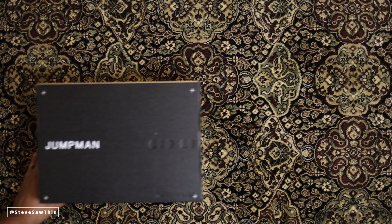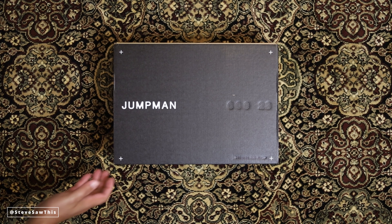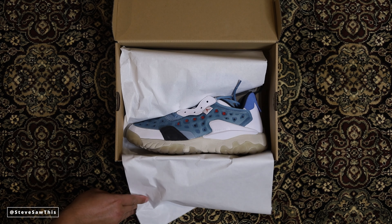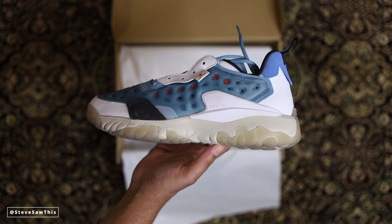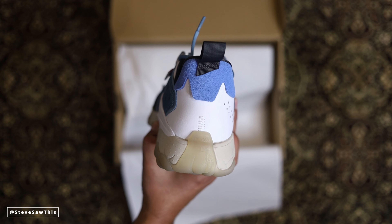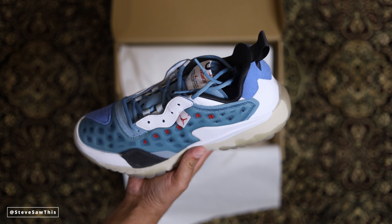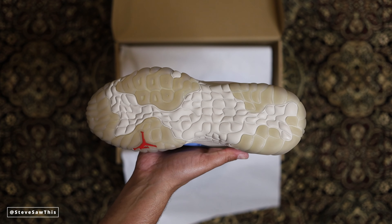Now let's talk about the Delta 2s. When the first Jordan Deltas came out I was pretty excited because they looked very dope in photos. They were kind of piggybacking on what a lot of designer sneakers have been doing recently — going for that overly technical, mixed material, futuristic look. But Jordan Brand was saying, hey, you don't gotta pay $700–$900, we'll do it for a hundred and some change and give you basically the same look and probably very similar materials.